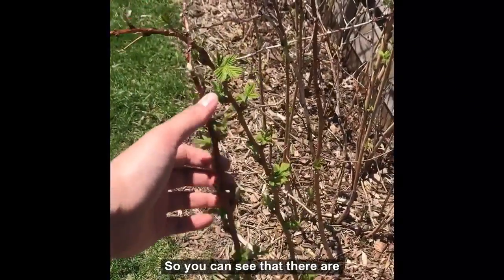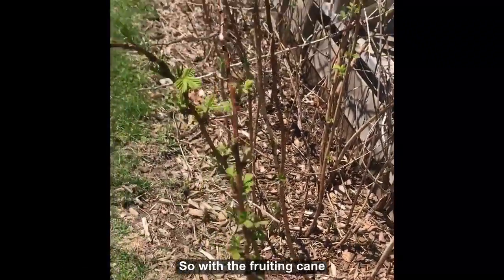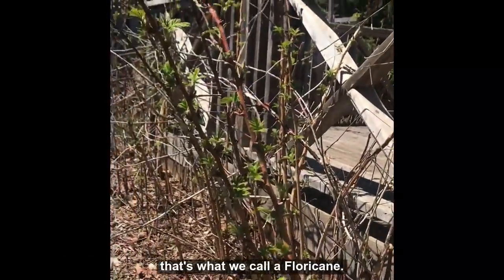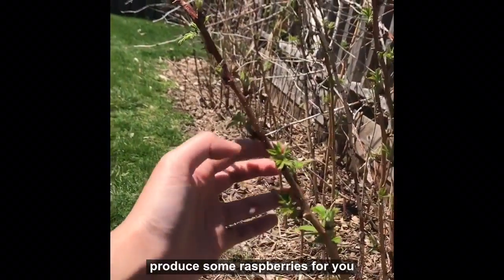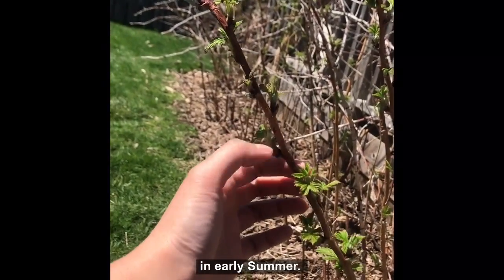You can see that there's already leaves starting to pop up and the buds are coming out. With the fruiting cane — that's what we call a floricane — all these leaves here will eventually produce some raspberries for you in early summer.